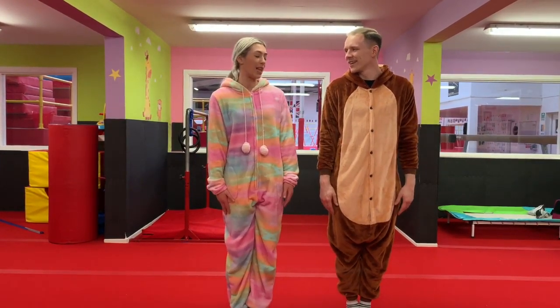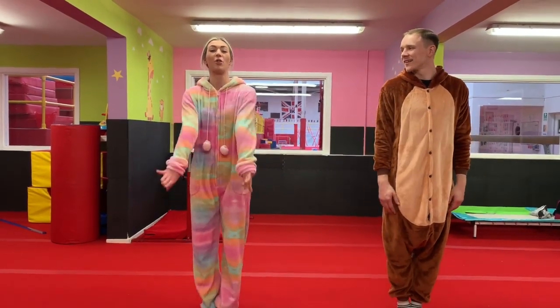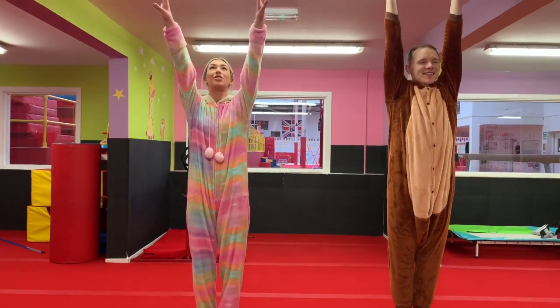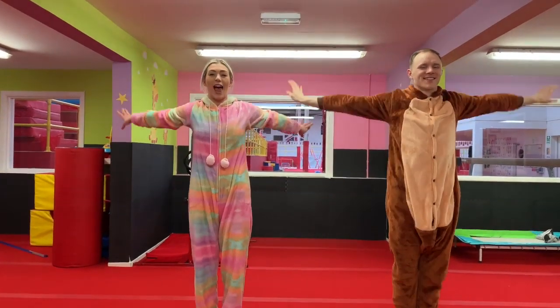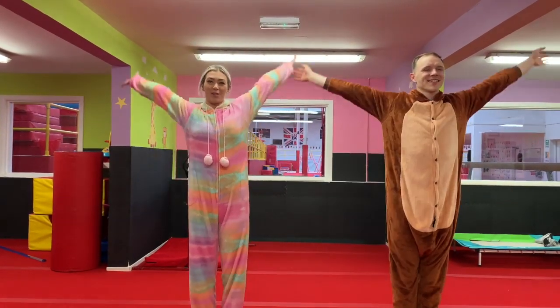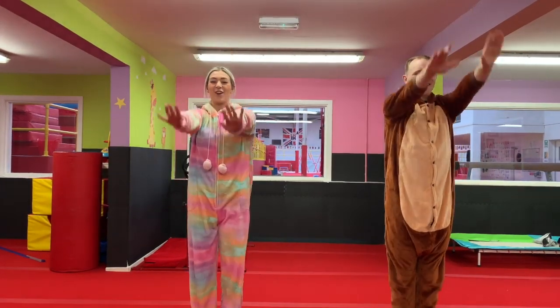We might need to step away from each other a little bit on this part — just a little bit to the side. Then we're going to do big circles with our arms backwards. You've got to paint circles with your fingers. Stretch up nice and tall. And then see if we can go forwards the other way. Keep those arms nice and straight. Very good.